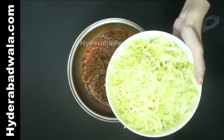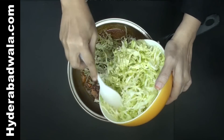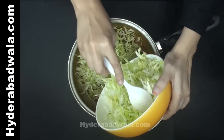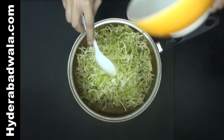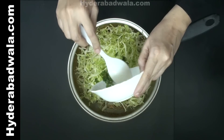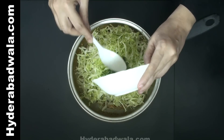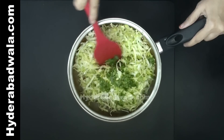Add 200 grams of thinly chopped cabbage and a handful of chopped coriander. Stir fry for 1 minute.